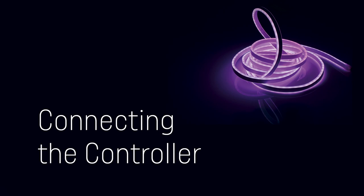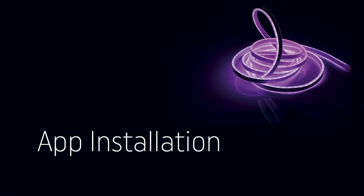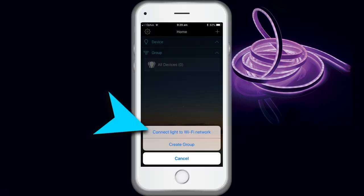To connect via Wi-Fi to the controller through your smartphone or tablet, after your light has been connected to your power supply for the first time, open the Magic Home Pro app, click on the plus icon in the upper corner and click Add Device.